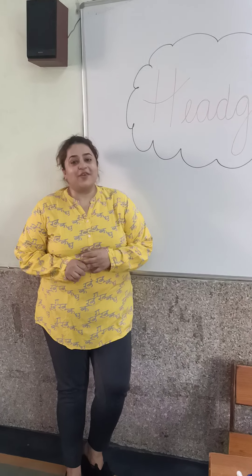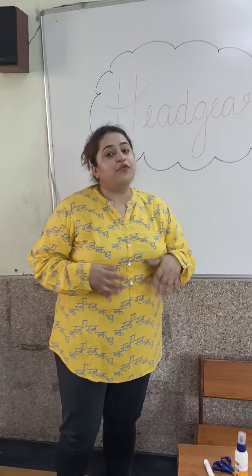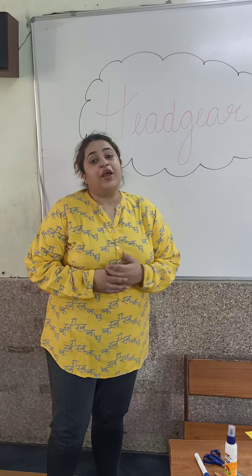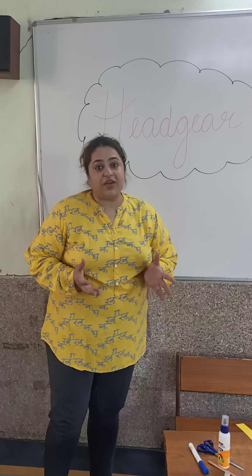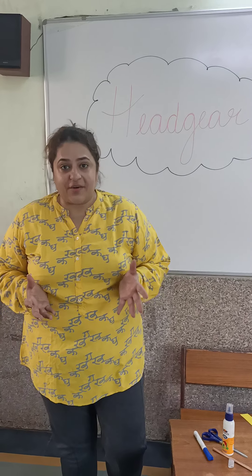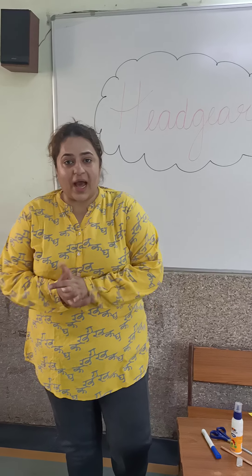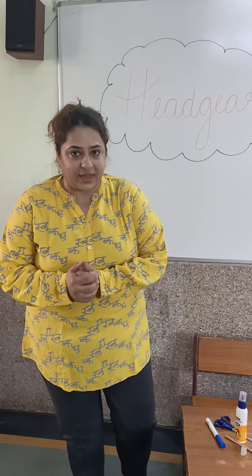Good morning kids! We are back with a new fun video, and today we will learn how to make the headgear, which starts with the letter H. We have already done the letter H. So today we will learn how to make the headgear.